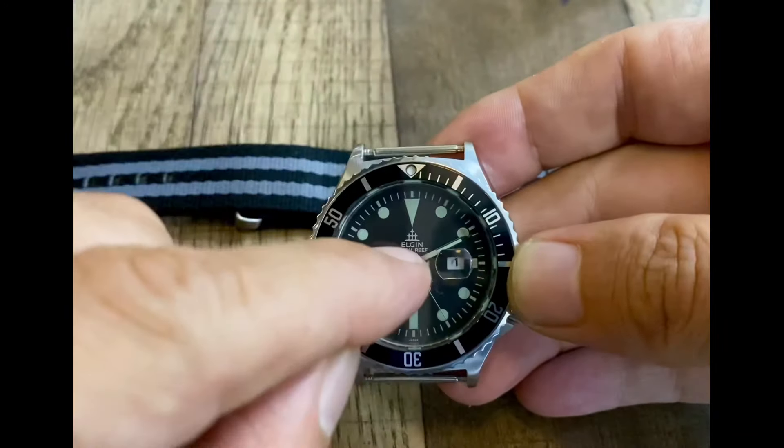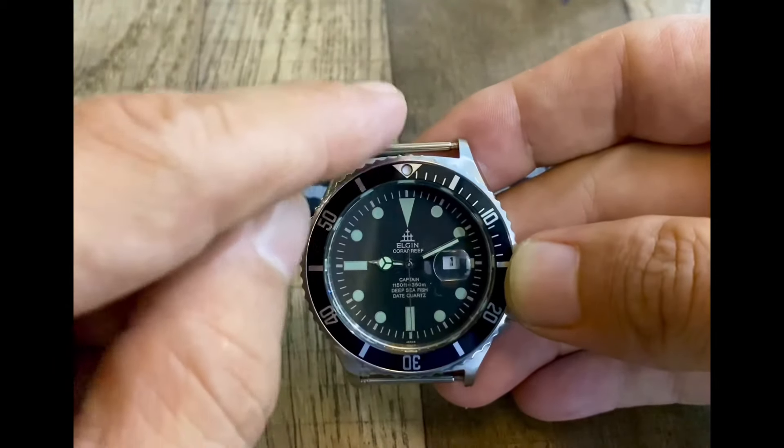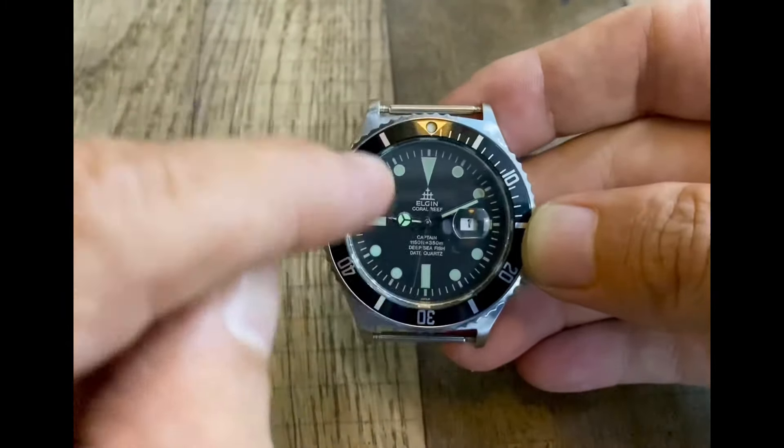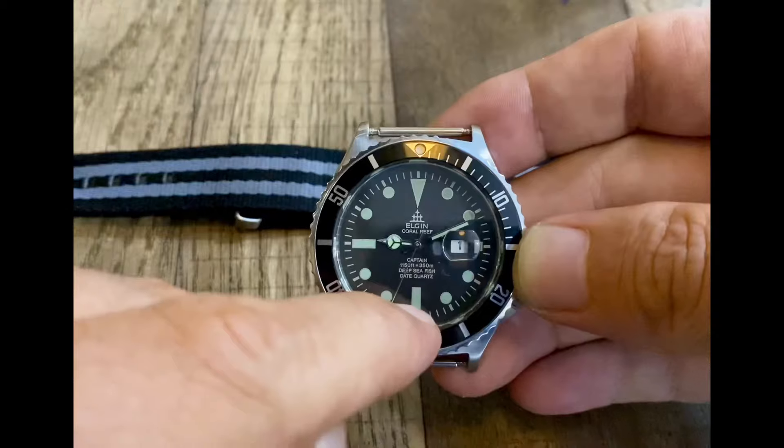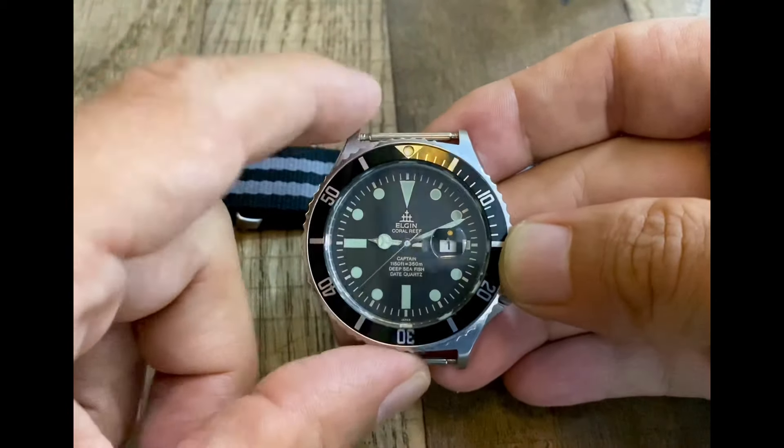Note the top of the watch is here at number 12, where the pip is — the triangle — and the bottom of the watch is here at position 6, where the 30 is usually located on the bezel.